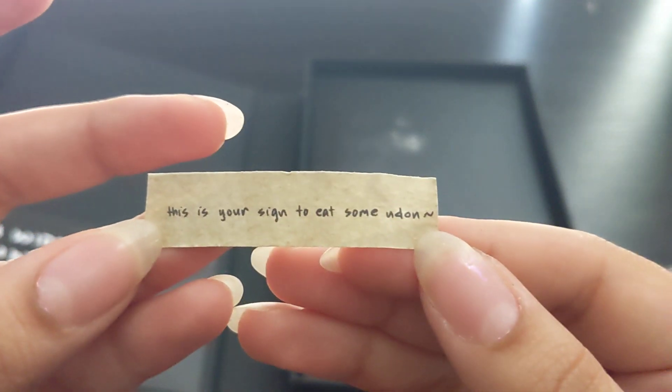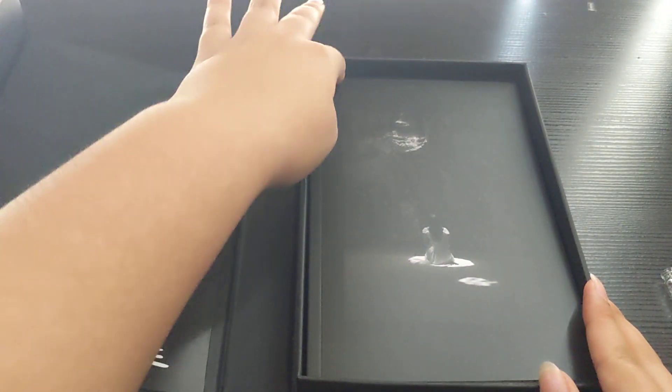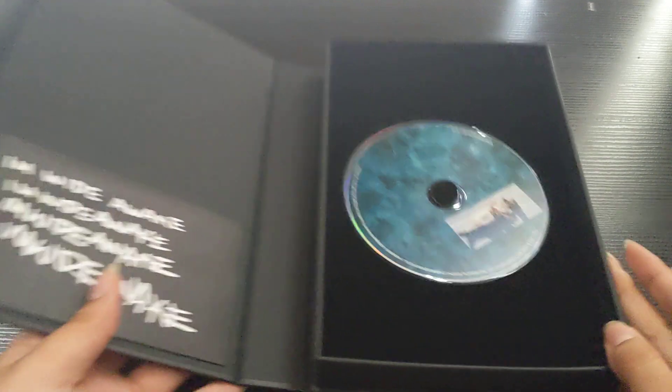Okay, this is your sign to eat some udon. Super cute! I was thinking about it this morning — I was like, I need something nice for my soul. It's a little cloudy outside, I need something.